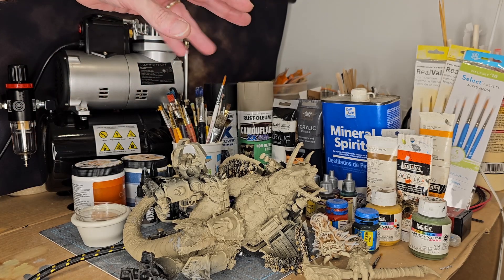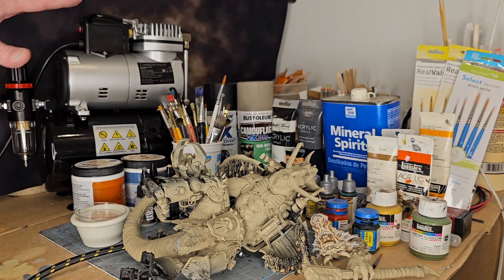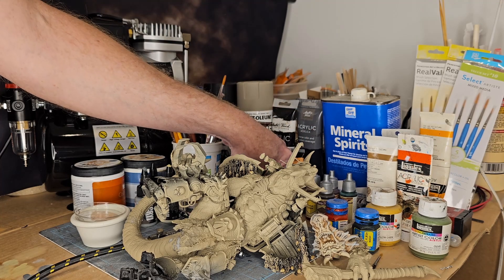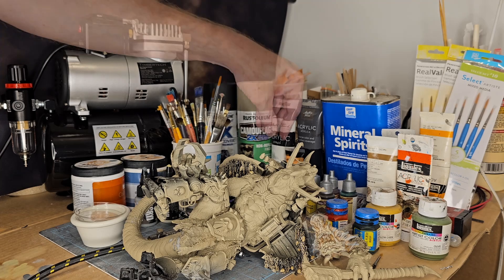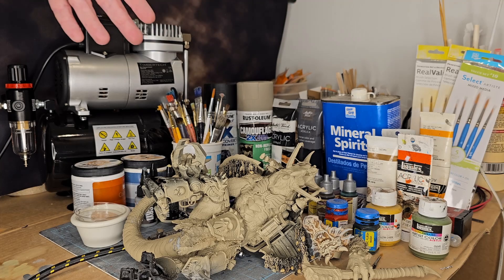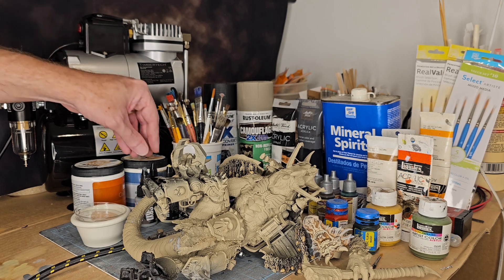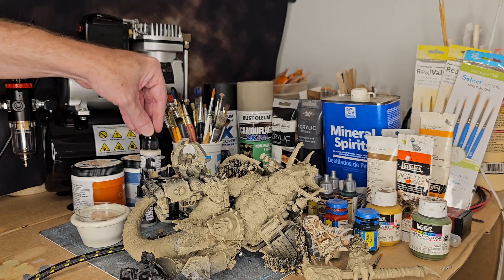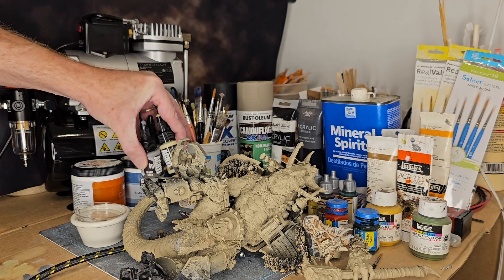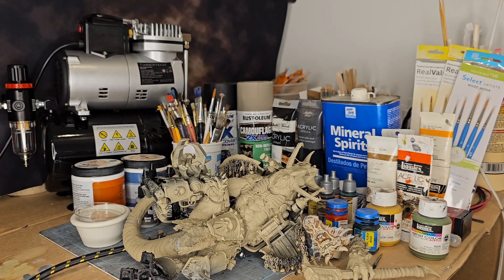I use everything under the sun for paints. I use inks — every painter needs inks, they are super rich in color. I also use Speed Paints, which I use more as a wash to shift colors. And I have Pro Acryl — these colors here are the palette we're going to go with when painting this Khorne Berserker.